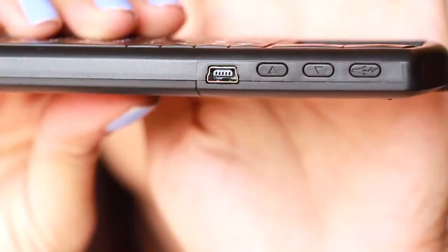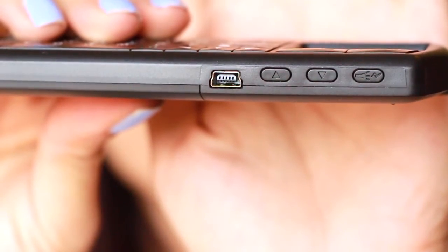It also has some volume buttons here. It's got a little laser — you press it and you can see the light right there. Better not point it at the camera, but anyway, it's like a laser pointer.